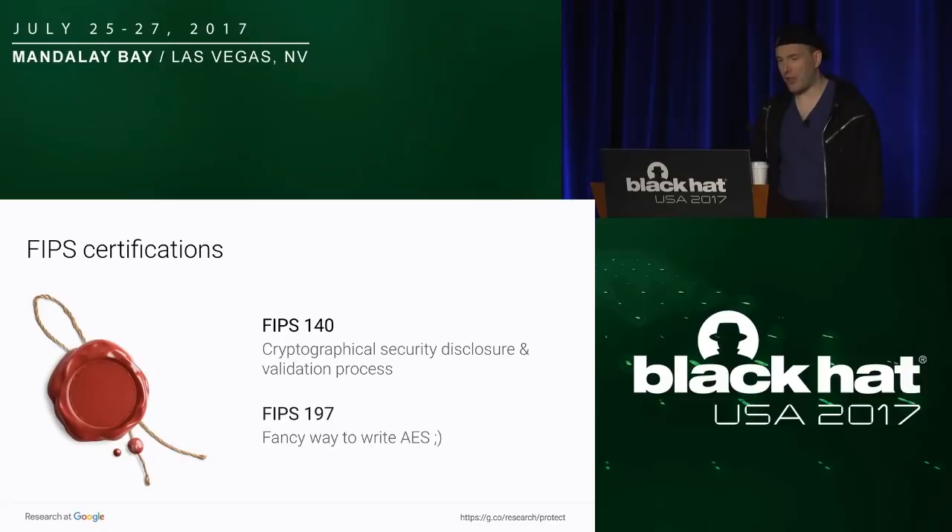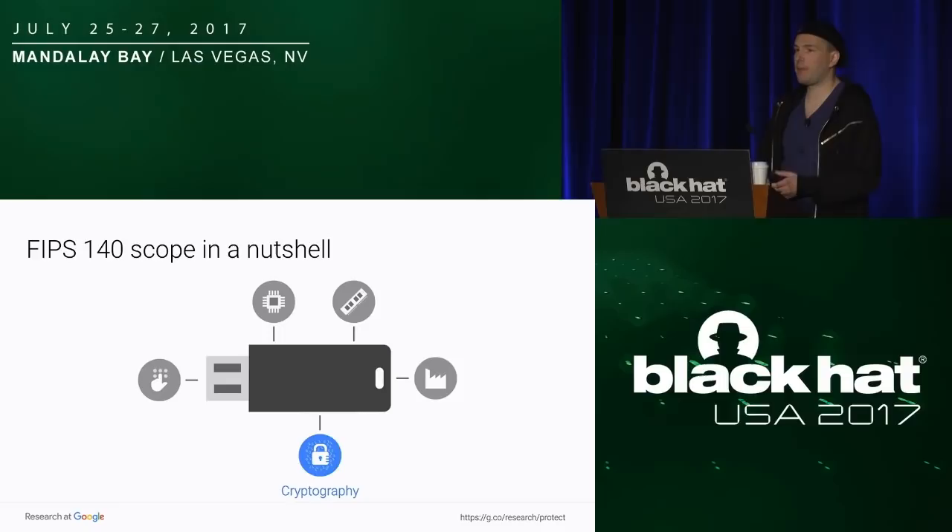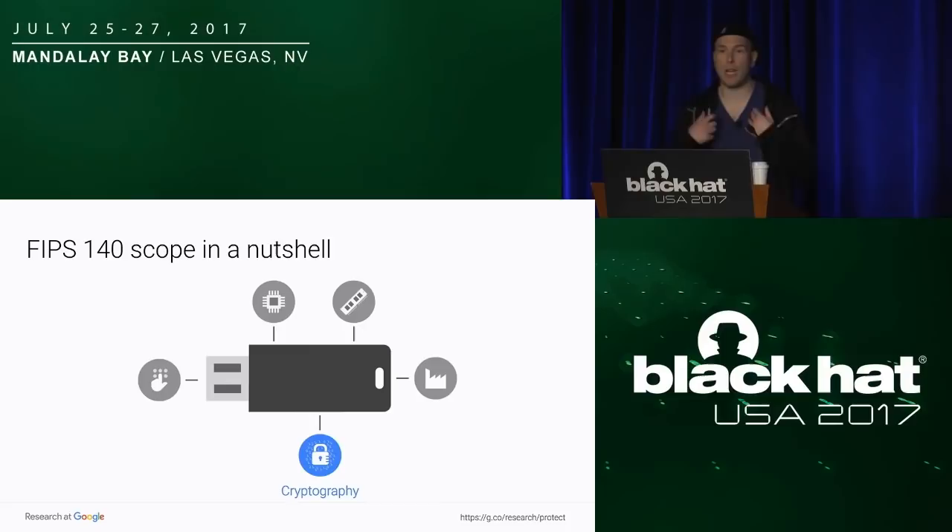There are two certifications. The first is FIPS 140, which is supposed to verify how cryptographic operations are done. It's a disclosure process by every vendor which is certified and validated by the NIST. There's also FIPS 197, which basically just says 'I'm using AES.' We won't talk about that one. FIPS 140 only focuses on the cryptographic operations the key is doing — everything from manufacturing to the security of the pin input is not covered by the certification. So there is a lot of room, as we will see, for attacks which are not covered, and that's what we would like to advocate for: a more comprehensive certification.